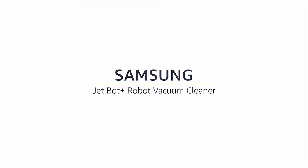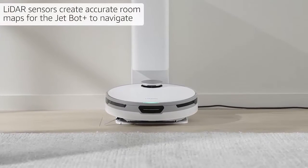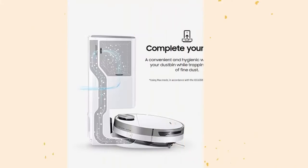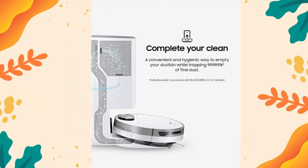Introducing the Samsung JetBot Plus Robot Vacuum Cleaner with CleanStation. Key features include Automatic Emptying, Precision Cleaning, a 5-Layer Filter, Intelligent Power Control for hardwood floors, carpets, area rugs, and Precise Navigation.